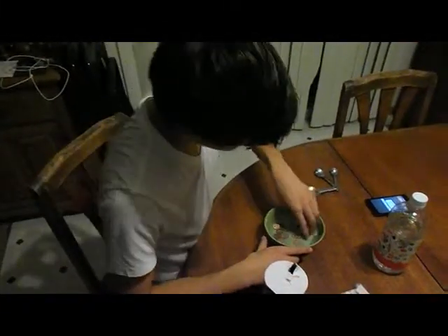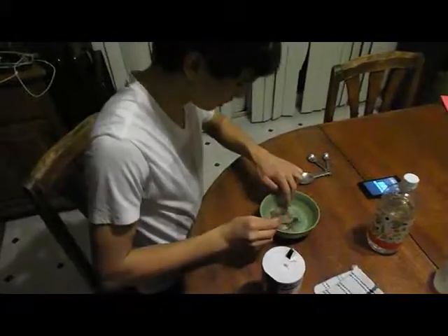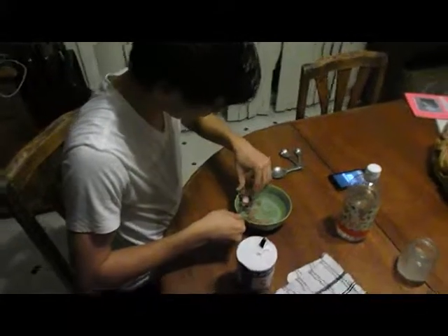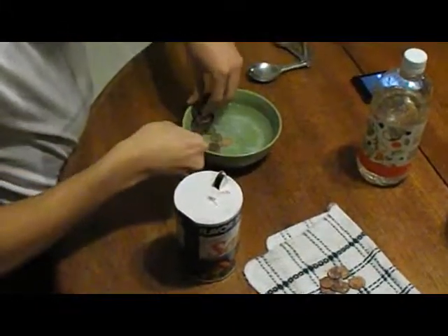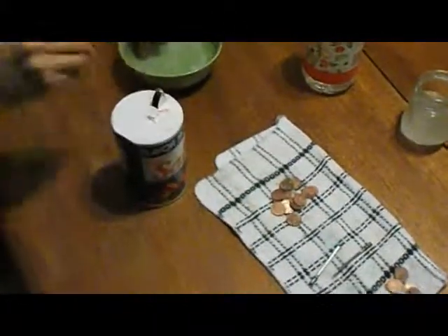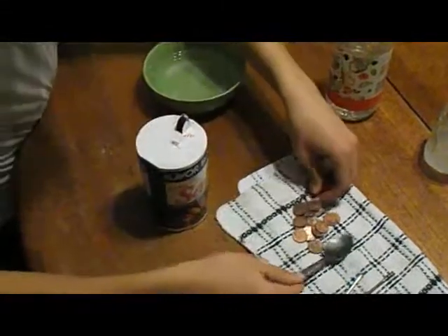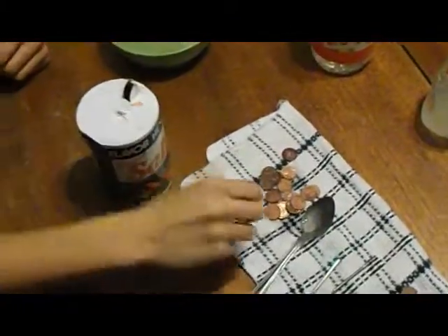So the five minutes are up. I'm going to take the pennies out with a spoon. As you can see — close up on this — it took some of the rust off. It's a bit more clean now. The salt and vinegar absorbed some of the copper.